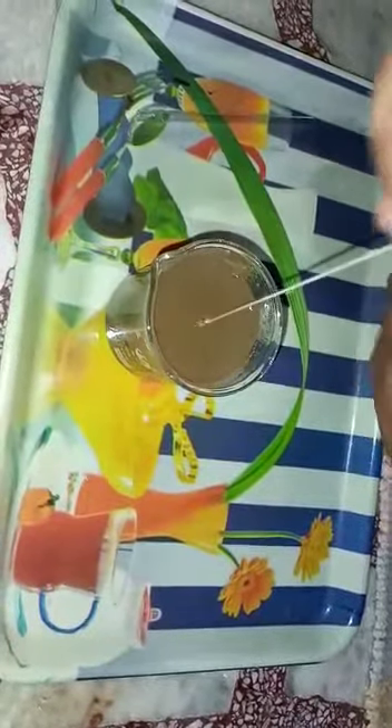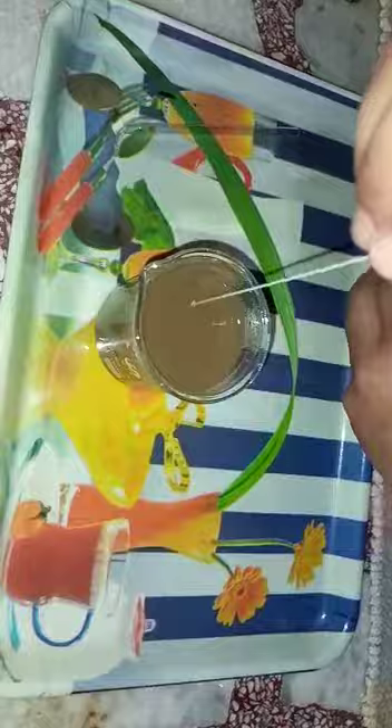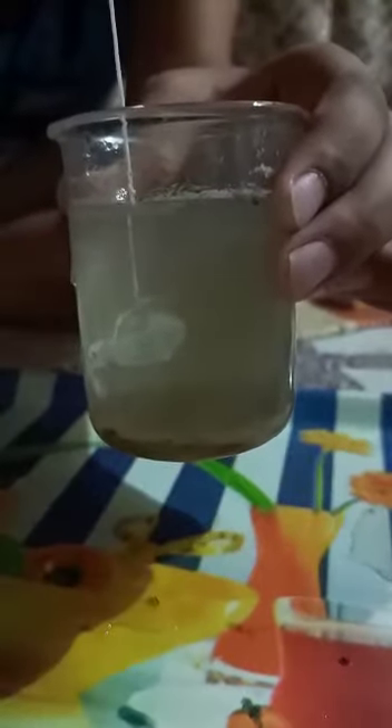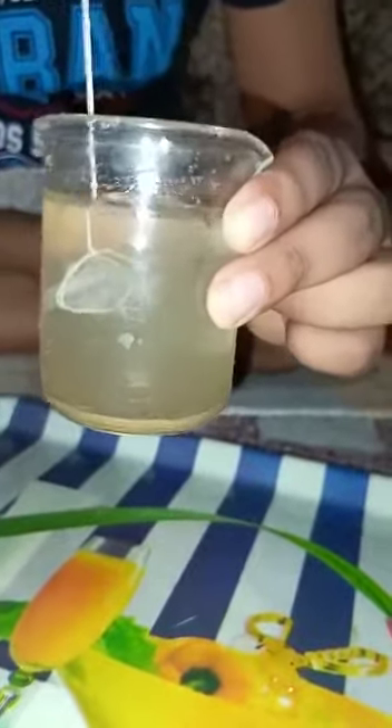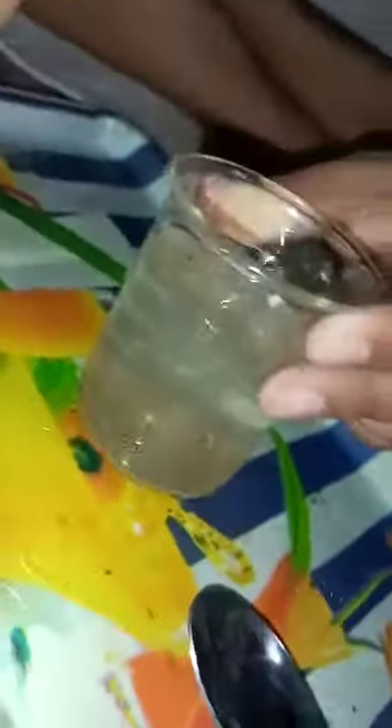It will take 2 or 3 minutes. Slowly, the particles are sitting down. So, the particles are settled down. I will remove the alum. You can see the particles of mud are at the bottom and the fine particles are in the middle. You can see some particles of the mud are in the middle.